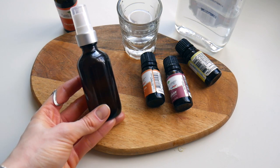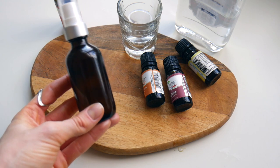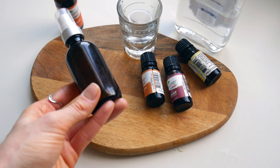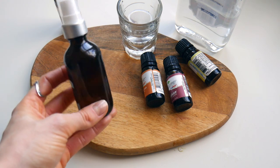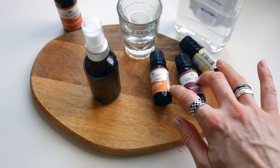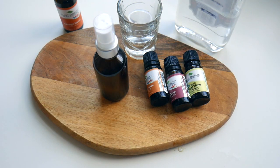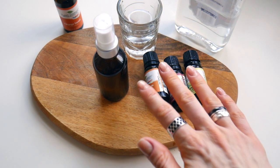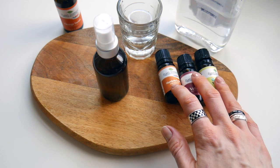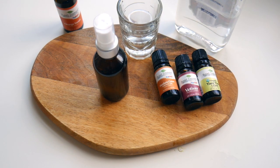If you don't want to spray it on the pillow, you can take a cotton ball and spray it on that instead. Or if you prefer not to use it as a spray, just mix all these oils straight, rub between your palms, and inhale. If you want to make an oil you can apply to your skin, make sure you dilute these oils in a carrier oil in the right proportions.